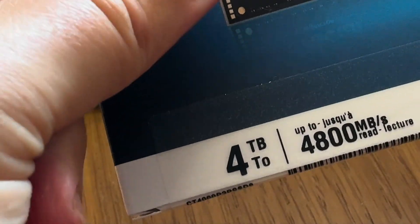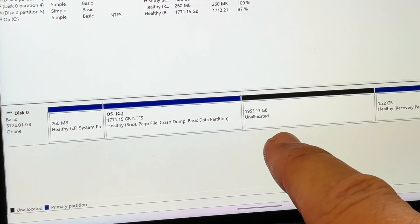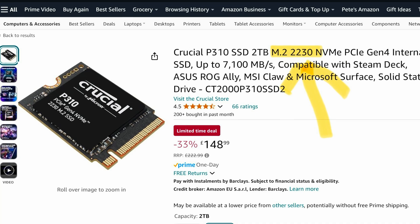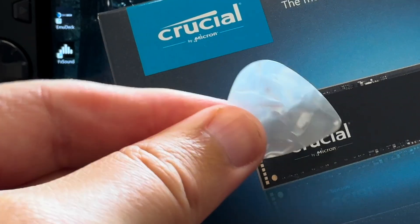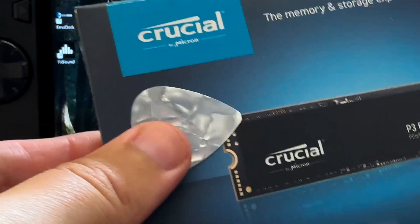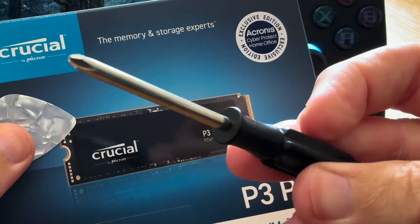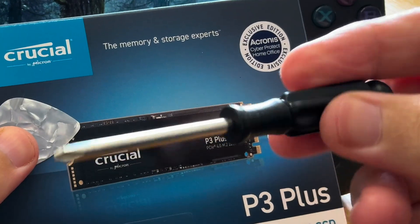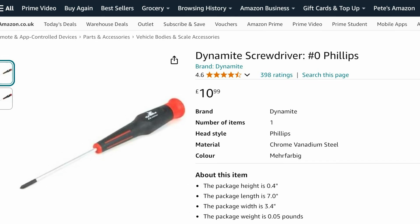That'll give us a whopping 2TB of Windows and also 2TB of SteamOS. And remember, if we're doing this on the original Ally, then this needs a different type of SSD called 2230. We also need a guitar pick or something similar to help us separate the Ally case, preferably a thicker one, and also a small screwdriver — a Philips size 0 — to unscrew the Ally case and the SSD itself.